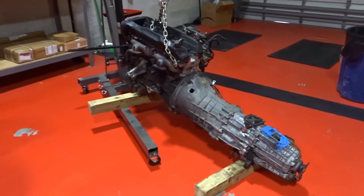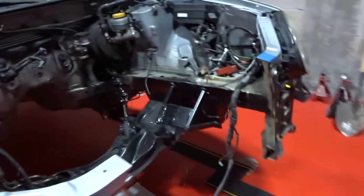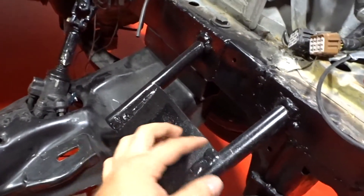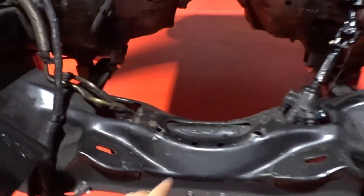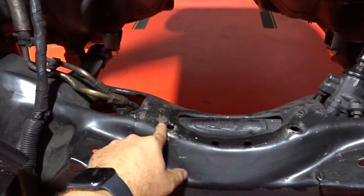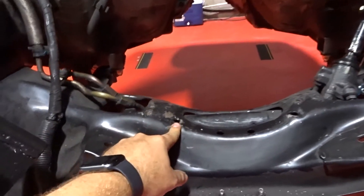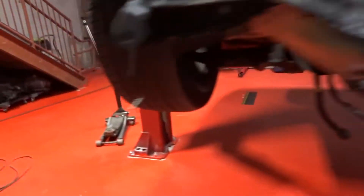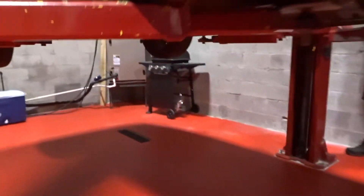All right, so we have the engine out here. I'm gonna show you guys the things that we still need to work on. We still need to weld the opposite side of this, and we need to cut a little bit here because the oil pan is touching this, and here under the car...